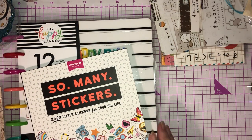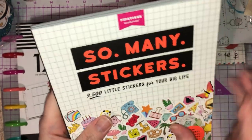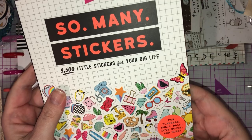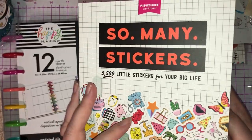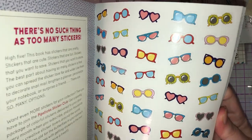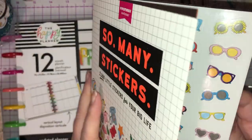I then picked up from Amazon this Pipsticks Workman So Many Stickers — 2,500 little stickers for your big life, for planners, snail mail, love notes and more. I've used a few of these already. Some I won't use, but it was on offer at $5.99, and for $5.99 for 2,500 stickers by Pipsticks — yes please!